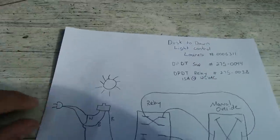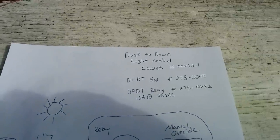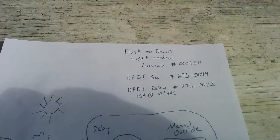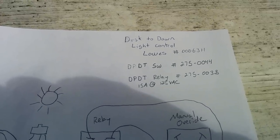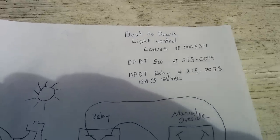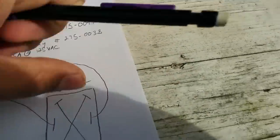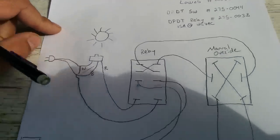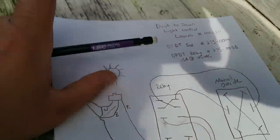I drew it out and here are your part numbers. Your dusk-to-dawn light control from Lowe's is like eight dollars. Then we need a double-pole double-throw switch from Radio Shack — that's like three to four dollars. The relay was also three to four dollars, so not too expensive. Here's my schematic.